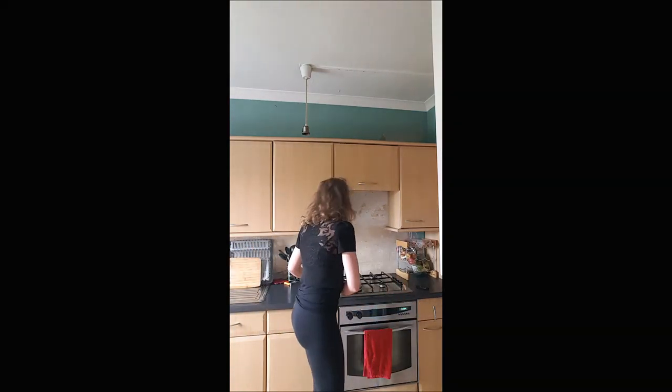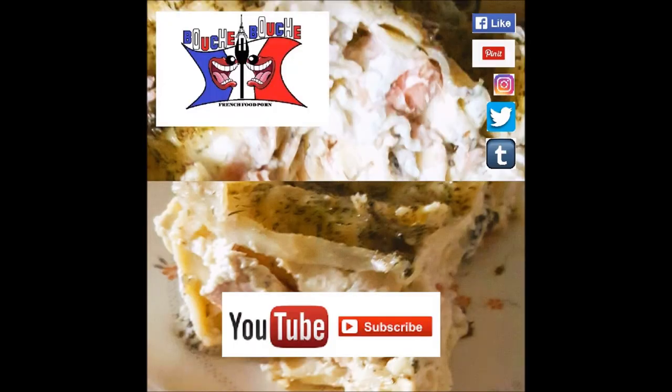Cook in the oven for 25 to 30 minutes at 200 degrees, keeping an eye on it. Your salmon lasagna is now ready to eat — you will absolutely love it! I hope you enjoy this recipe and I'll see you later for a new one on Bouche à Bouche.